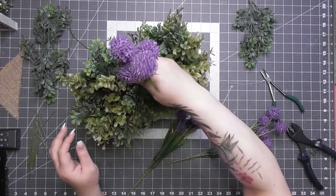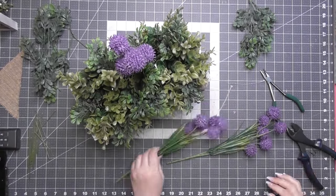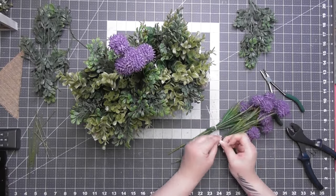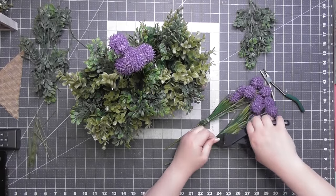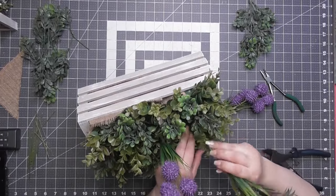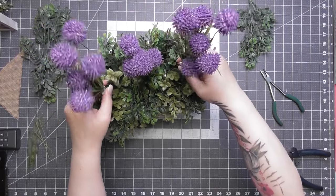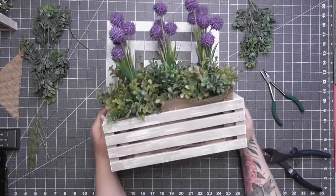I wanted them to look like one column rather than something growing wild — almost like a topiary or boxwood. I measured them out, very wildly accurately as you can see. Make sure you get things even. Disclaimer: please make sure you get things even!